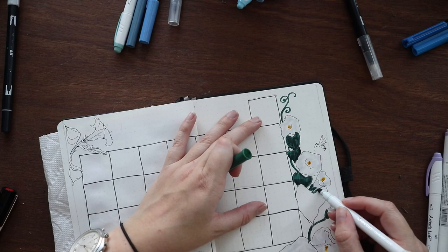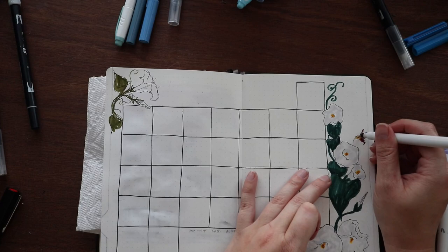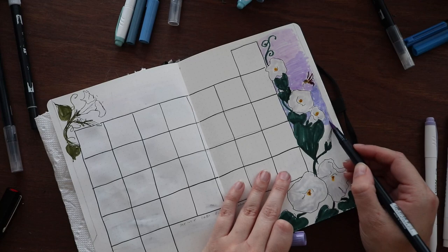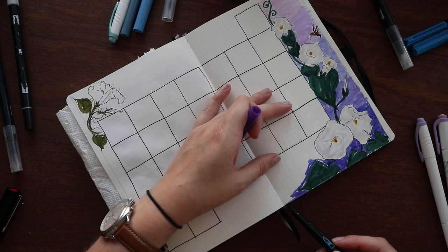I moved from my cover page directly into my monthly overview. You can see there I'm using two different shades of green. Almost all of the colors I'm using for this setup are Crayola Super Tips, which are artist-loved dupes for the Tombow Dual Brush. Any actual Tombows with reference numbers I'll put in the description below.